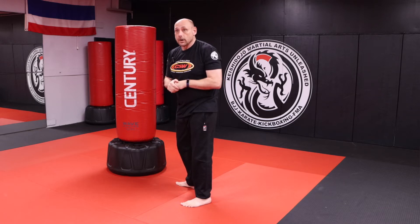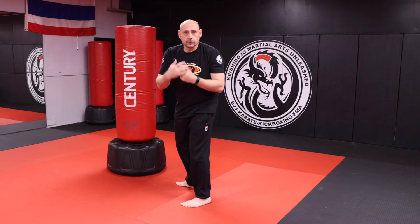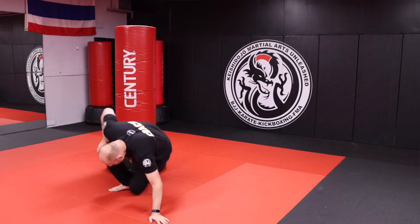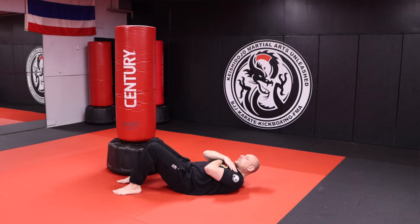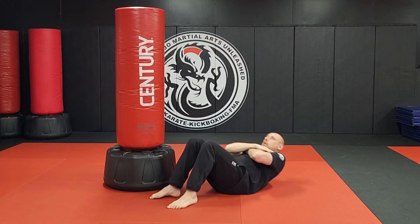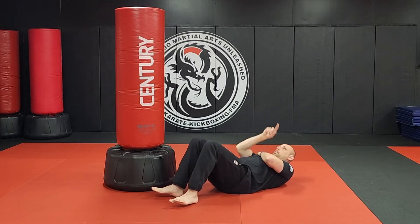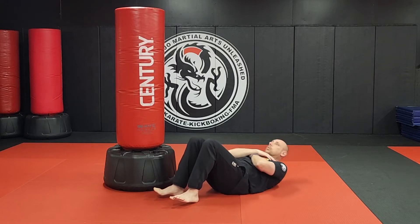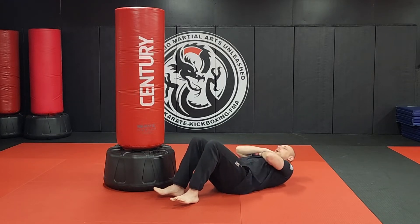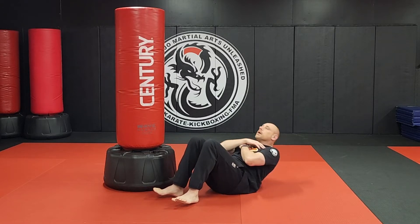Now we jump into our crunches. It's a standard crunch — you guys are going to do a full minute. I lay down next to the punching bag, hands across my chest, and come up where your shoulder blades leave the ground. Look up — don't curl your head. One, two, three, four, five, six, seven, eight, nine, ten.